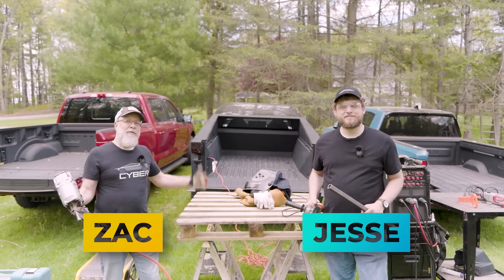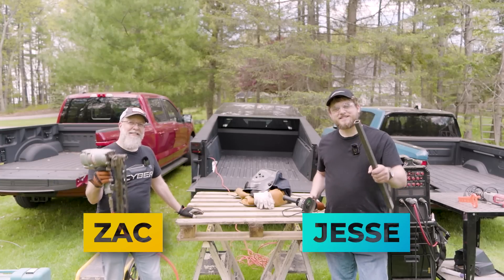Hey, I'm Zach. And I'm Jesse. We're putting our three electric trucks to the tool test next on Now You Know.